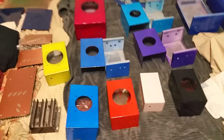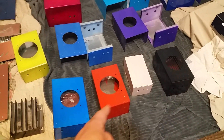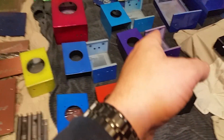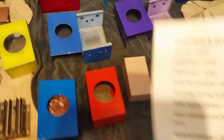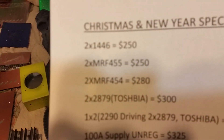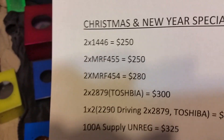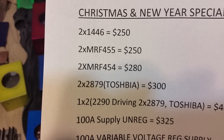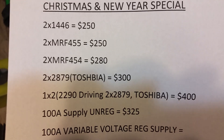So anyway, we pretty much have 7 amp cases that can be used in the top 4 slots: a 2-pill 1446, 2-pill MRF 455, 2-pill MRF 454, 2-pill 2879 Toshibas, or a 1 driving 2 all Toshibas.